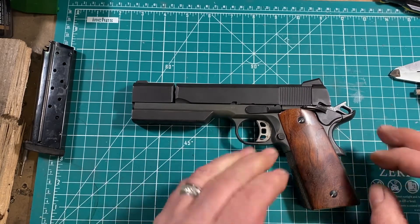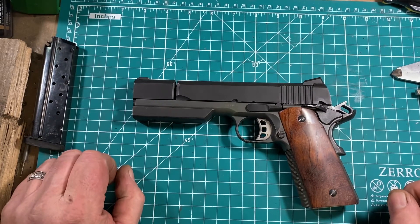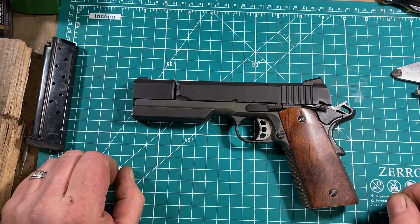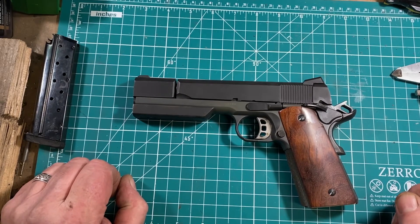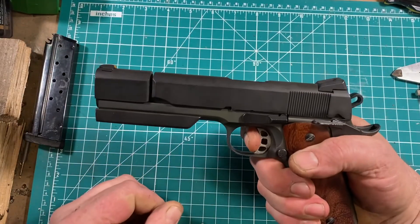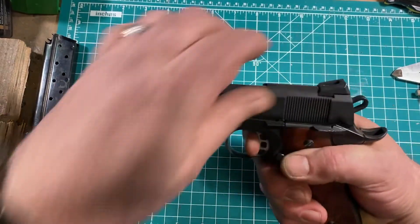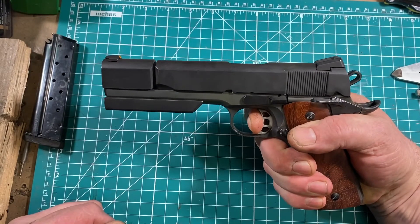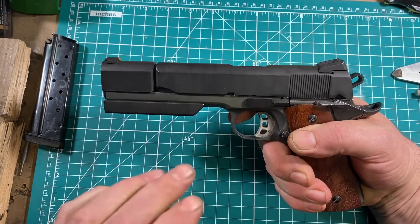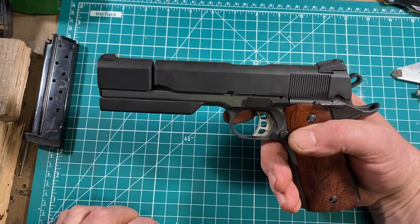The frame and internals are all from a Tesus 1911, which is pretty good bones any way you look at it, because they actually have a forged frame and barrel — although I didn't use the barrel. The internals are quite good. The trigger pull is really very nice, breaks at about three and a quarter pounds, and the reset is nice and short and crisp. The trigger is very good, but it's not quite competition pistol good, so there's a little more work to do there.